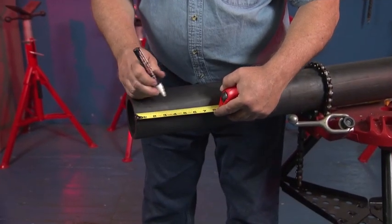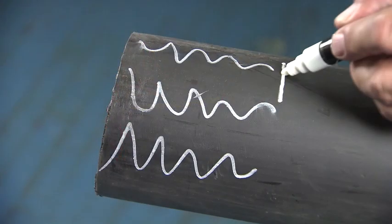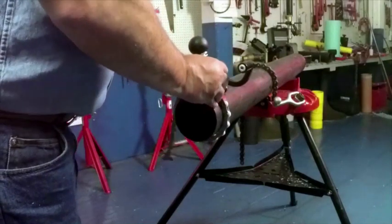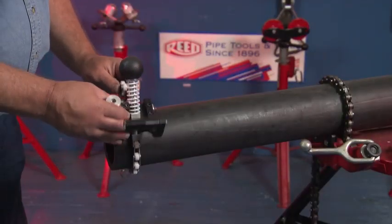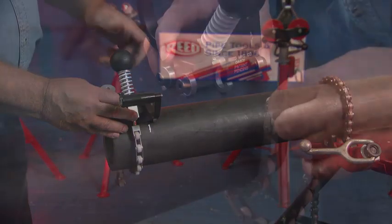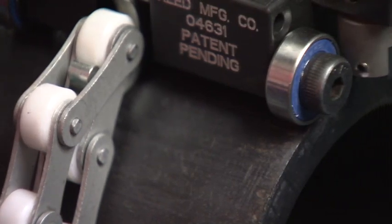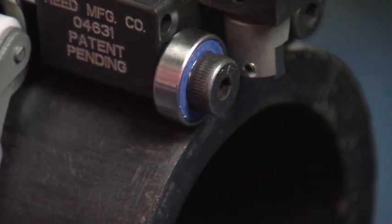To peel the end of the pipe, mark the desired peel length on the pipe. With the blade in the up position, place the Reed PE pipe peeler onto the pipe. Wrap the chain around the pipe and attach the chain to the chain hook. Place the tool so the roller wheels align with the edge of the pipe.